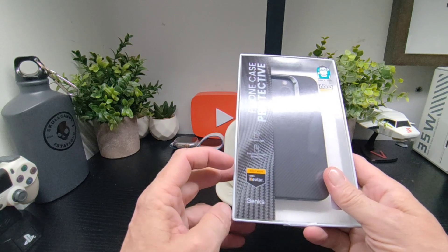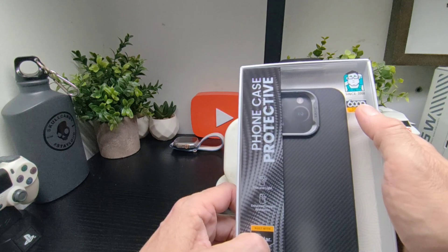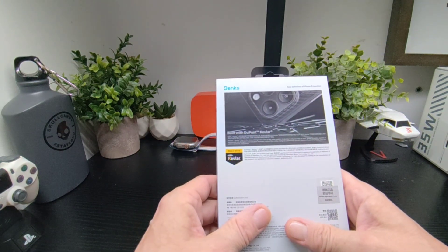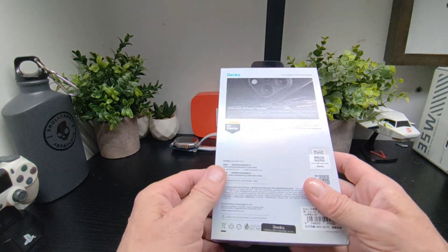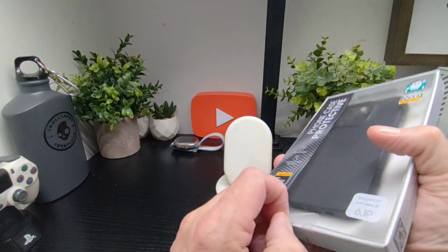You've got thin and light enhanced impact resistance, built with Dupont Kevlar and Banks' 600D on the back, which looks really cool. We'll check it out now and see what it looks like on the phone and how it feels.